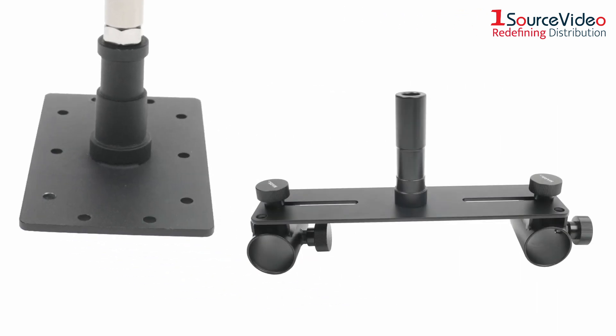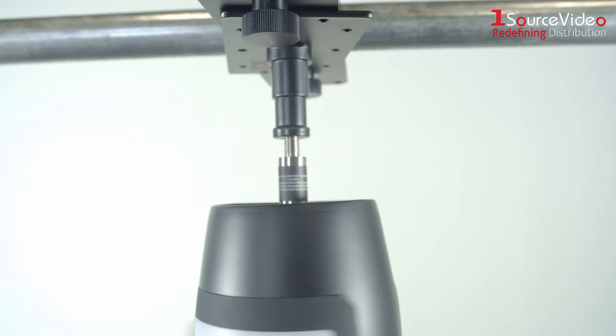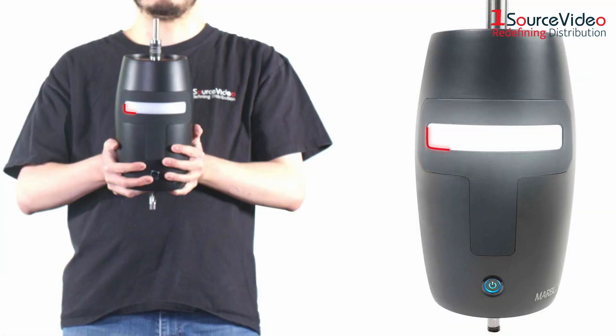Begin by attaching the ceiling plate to the mounting bracket using the included hex bolt. Mount the Orbit's motor on the ceiling plate by carefully twisting the motor. You can tell whether or not the motor is oriented correctly by the position of the LED light.